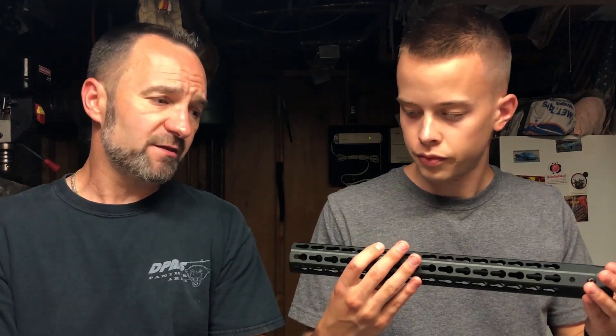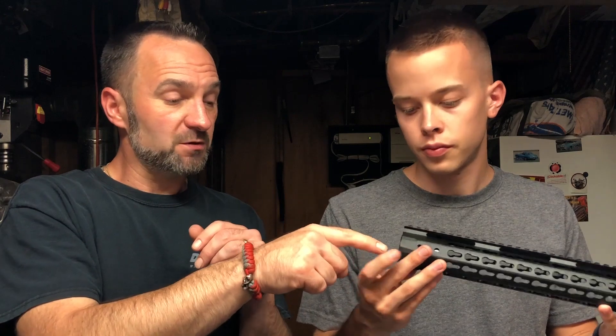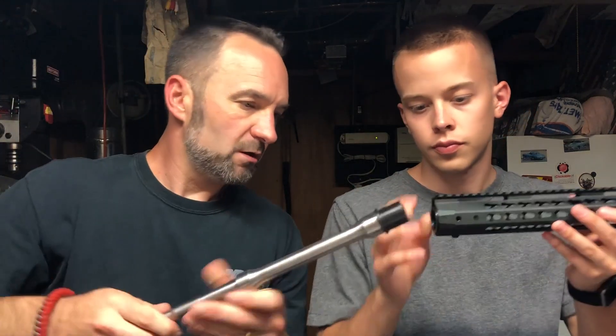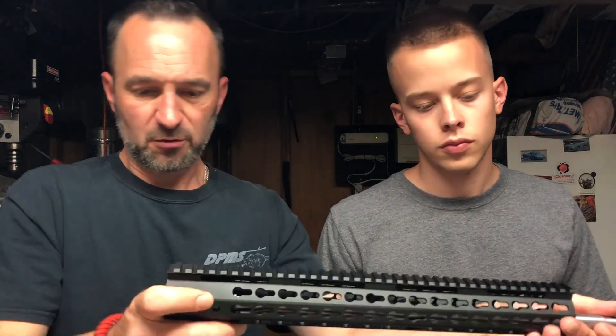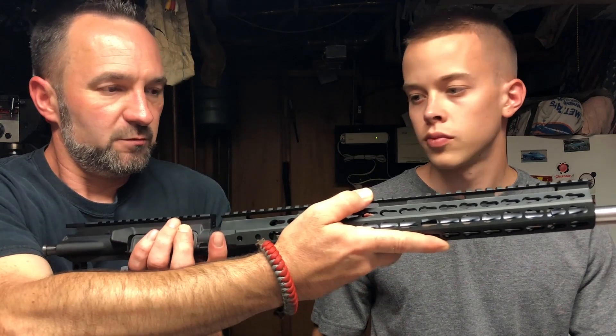We've got this rail we picked up at a gun show — it's Chinese-made, guys. But I looked at it and the quality is okay. I've mounted some of these Chinese rails on other guns and for the most part they fit okay, though sometimes they take a little more playing with than others. This one comes with its own barrel nut. The barrel nut is what holds the barrel into place onto the upper receiver — it threads on and that's how the rail attaches.